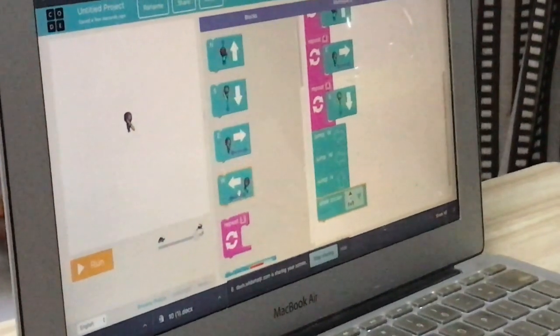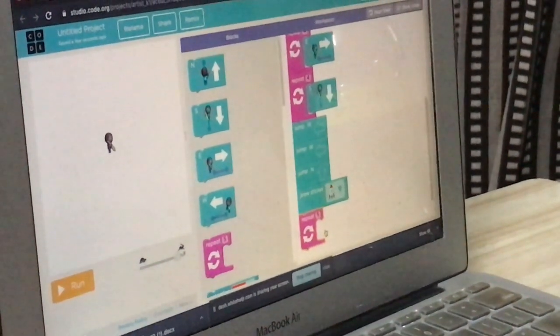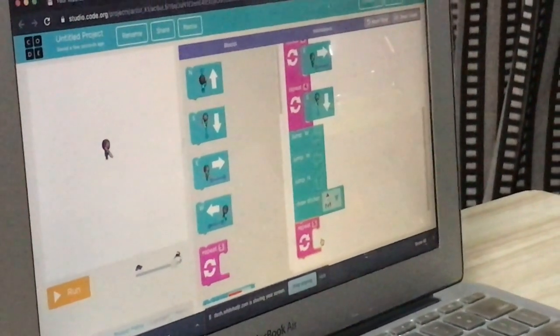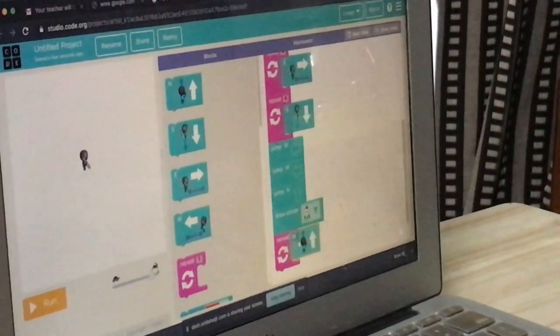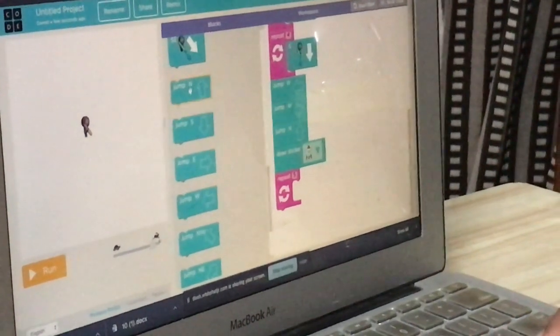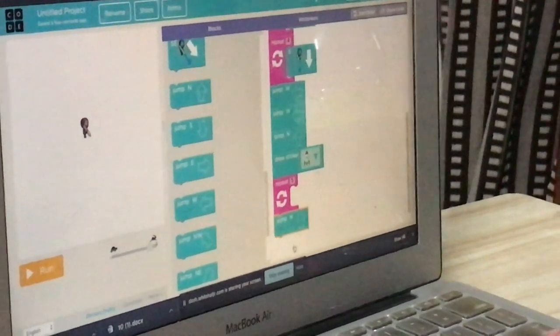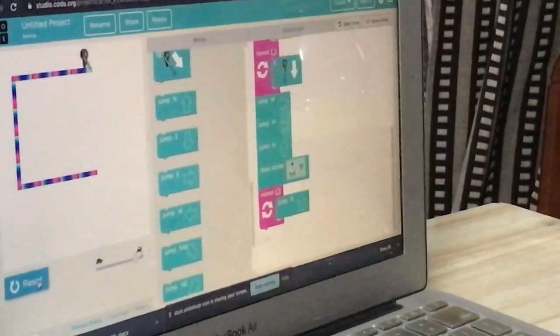Now under the draw sticker button, you have to put one more repeat block. One more pink color button — repeat that one also, let's put five. We are going to throw the ball out of the frame, so we will jump the ball five times. Put jump north — we scroll down. We are adding jump now. Drop — yes, now click run.